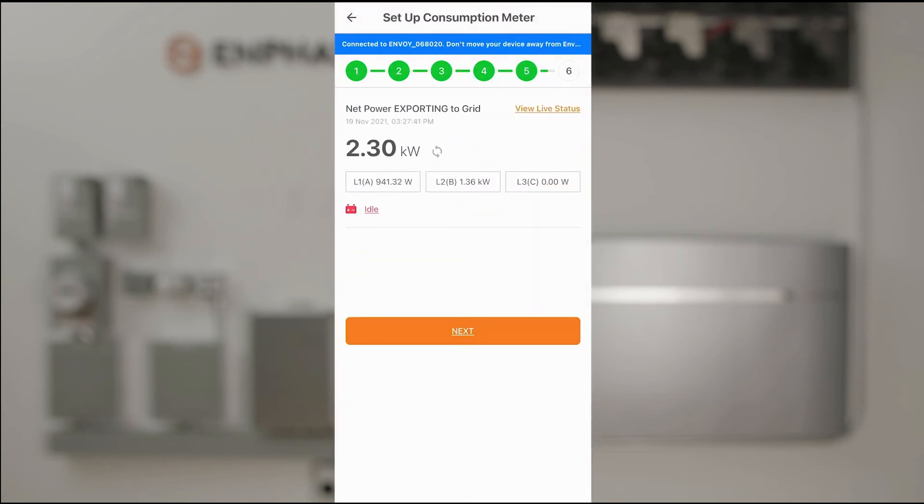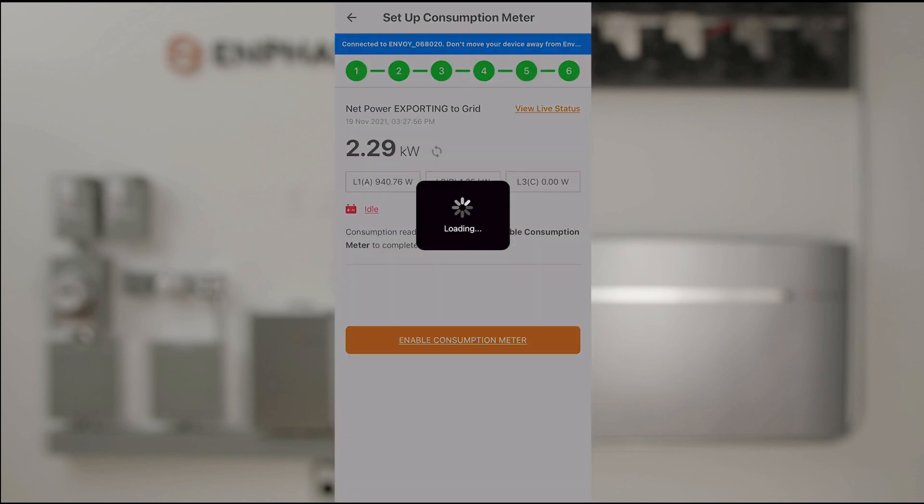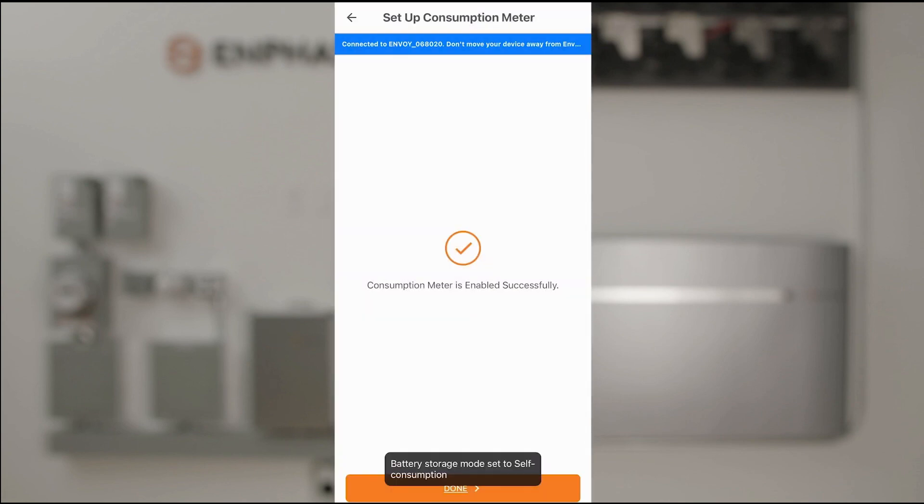Our net power is now exporting to the grid — that's our PV feeding our loads, with 2.3 kilowatts exporting. I'll click Next. The very last step is to enable the consumption meter. Both meters are now configured and done.